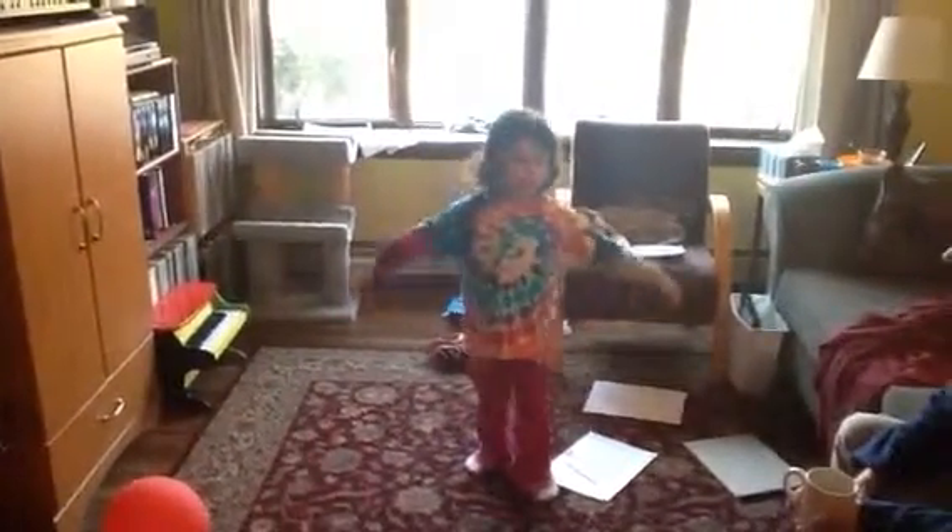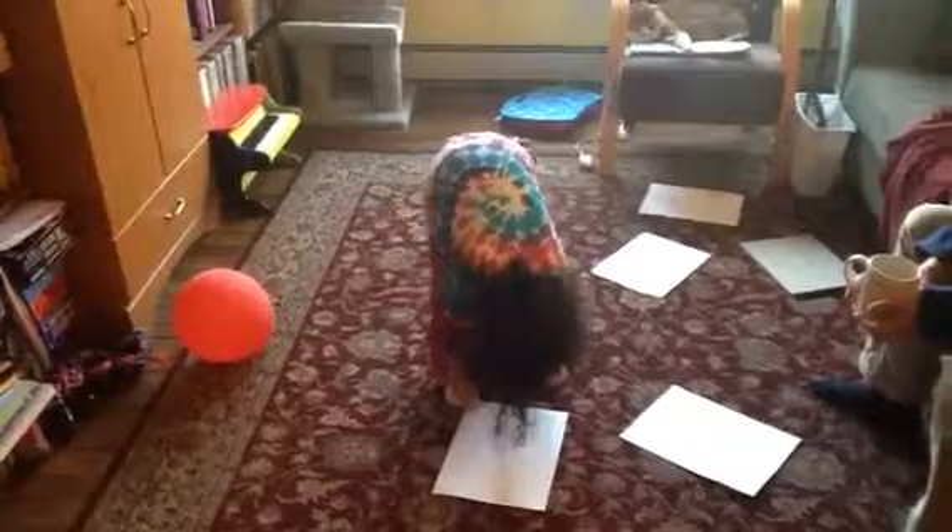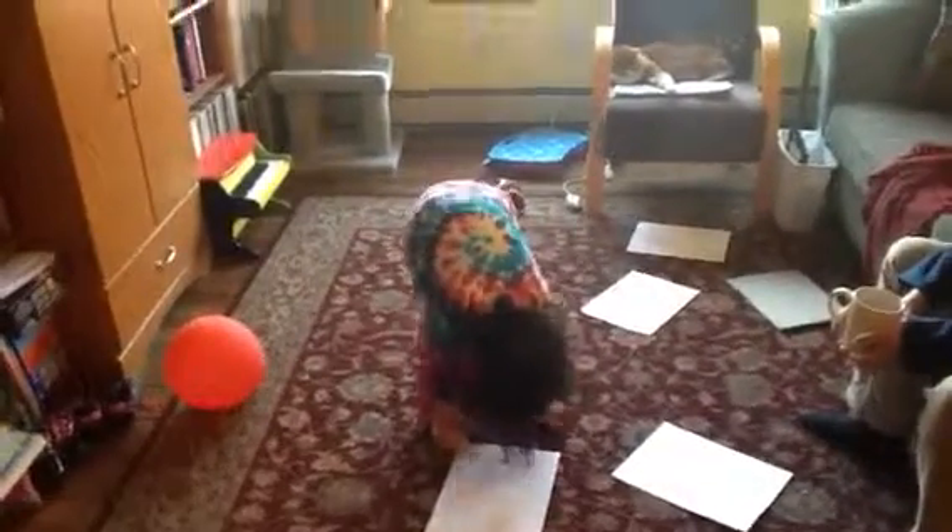And next pose is this, for stretching and touching your toes. The end.